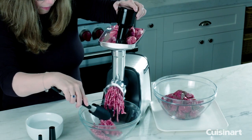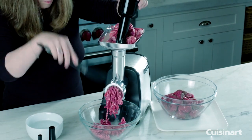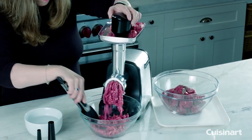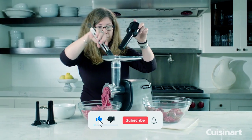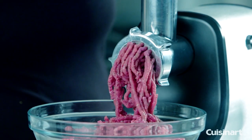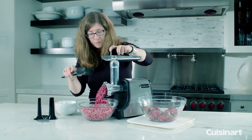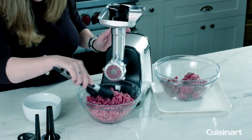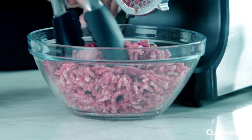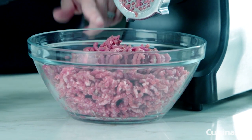Equipped with two metal cutting plates for varying degrees of thickness, the Cuisinart MG 100 allows you to customize your grind to suit your preferences, whether you prefer a medium or coarse texture. Additionally, it includes two sausage attachments, enabling you to make breakfast links and regular sausages with ease. The grinder also features a convenient reverse function, which releases clogged foods to ensure smooth operation and minimize downtime.